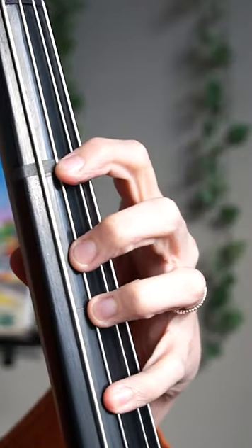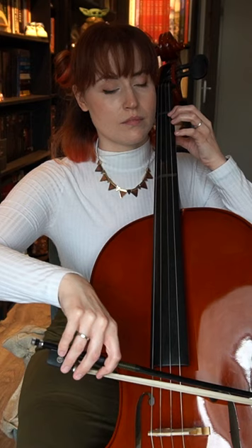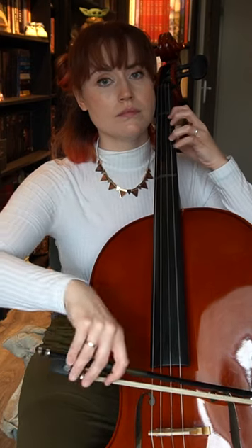Understanding how to play the left hand is actually quite easy. In a few days time, I played with all 4 fingers in first position.